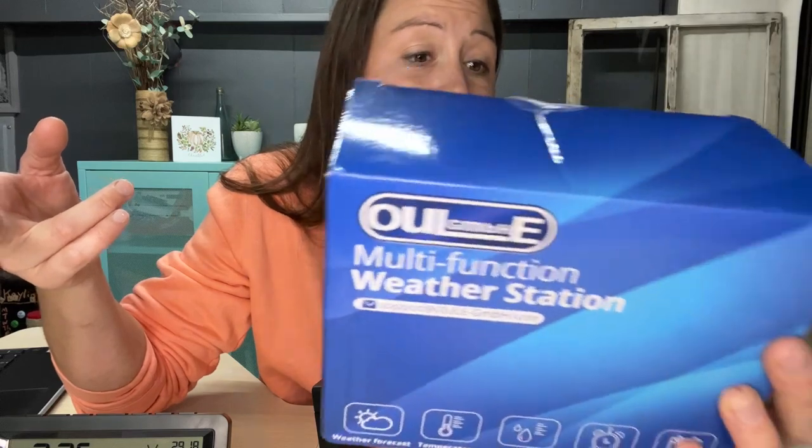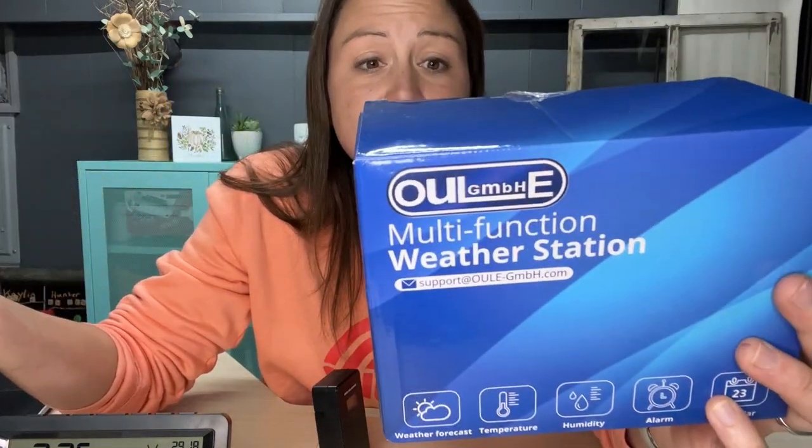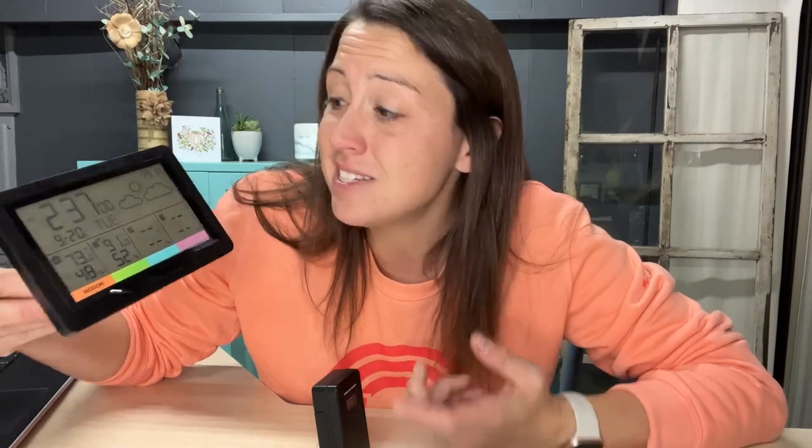To summarize, this multi-function weather station has a wireless remote sensor with a 60-mile range in open areas. It features temperature alerts, humidity monitoring, radio-controlled time, Fahrenheit/Celsius support, a snooze function, a calendar, and a weather forecasting function. It has everything you need to stay up to date on the time, date, temperature, and humidity around you.